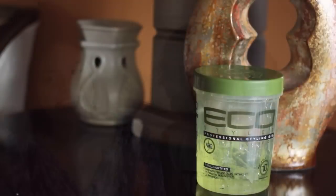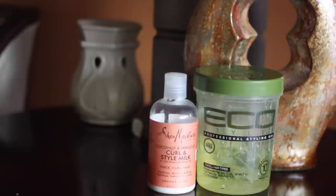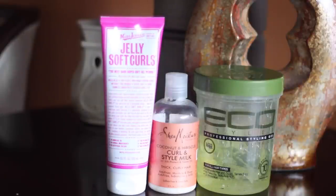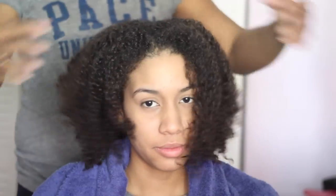For Rode's wash and go we really narrowed it down to four products that really work with her hair: Eco Styler gel, the Shea Moisture Curl and Style Milk, Miss Jessie's Jelly Soft Curls, and Miss Jessie's leave-in conditioner.